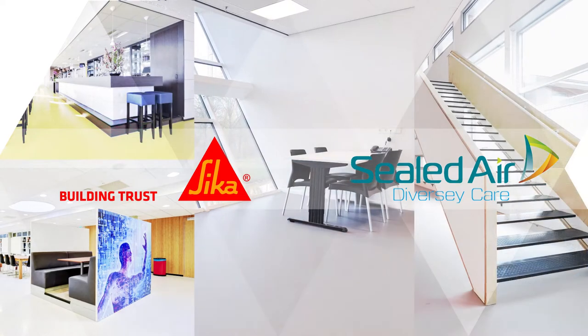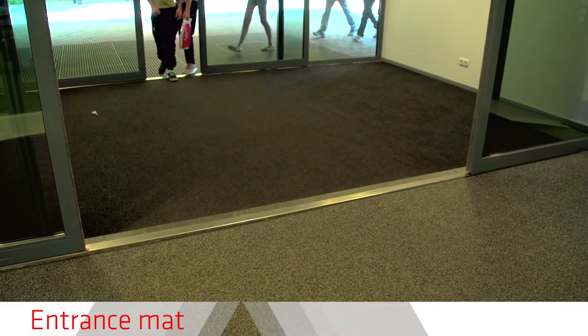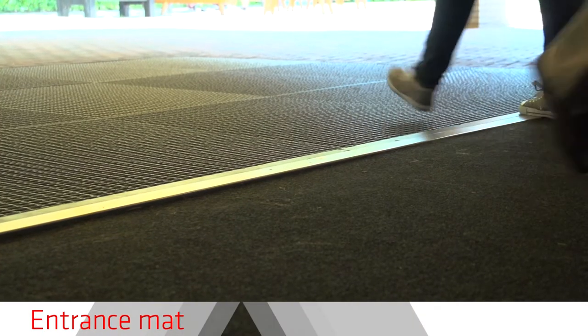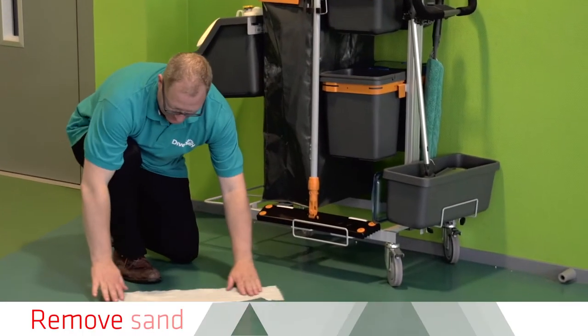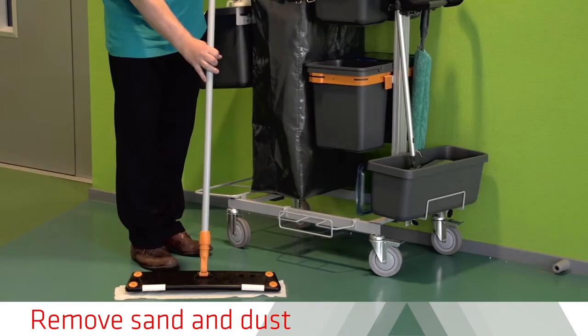Ask your supplier for Diversey materials. What doesn't get on the floor doesn't need to be removed. It is important to have an entrance mat to keep the dirt out.